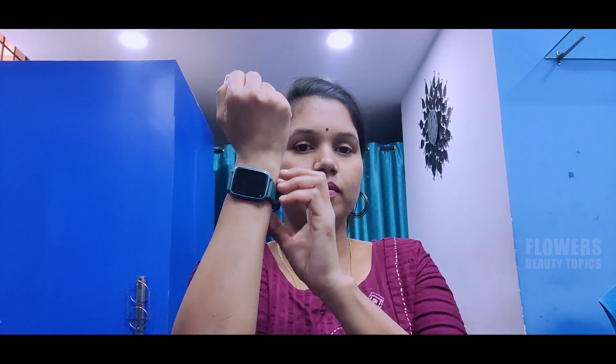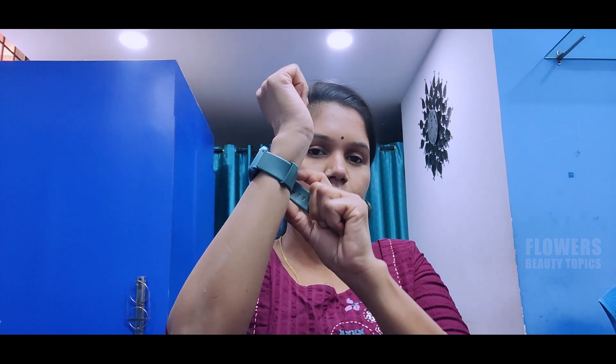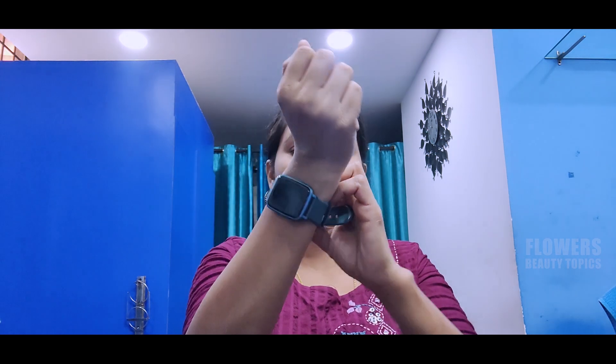Now I'm going to show you on camera. Look at your face and match the colors. I hope the camera shows it correctly — look at your skin tone.